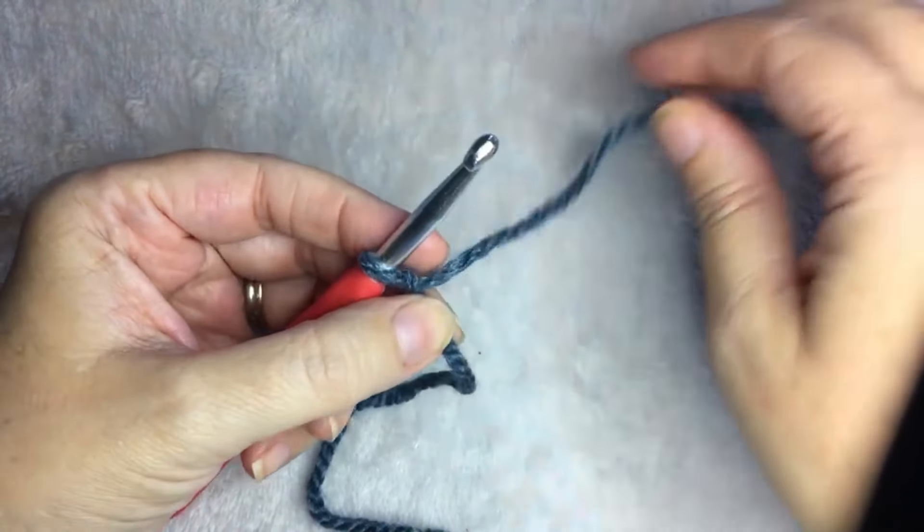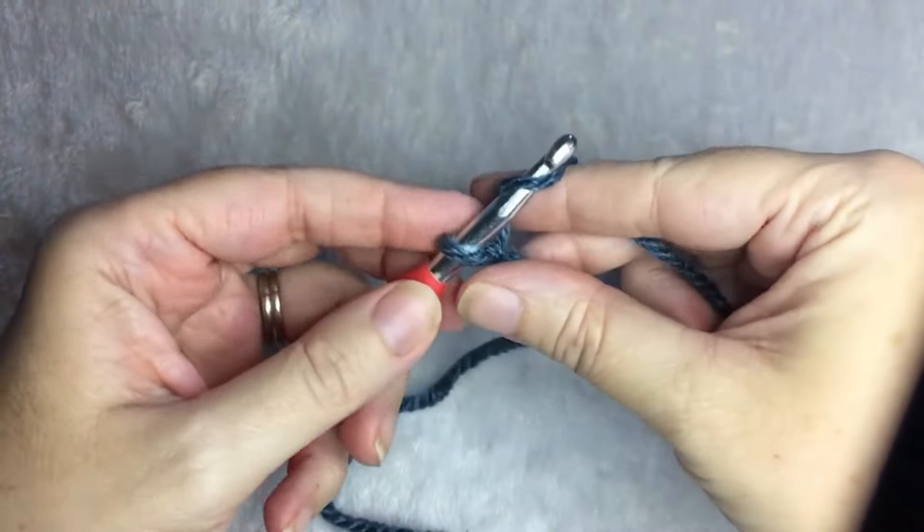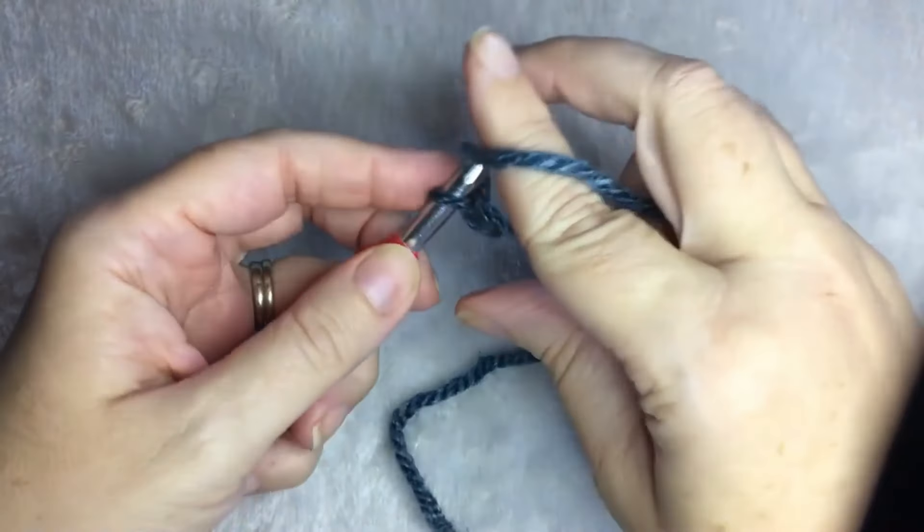For the rice stitch, you need an odd number. For this example, I'm going to chain 21.